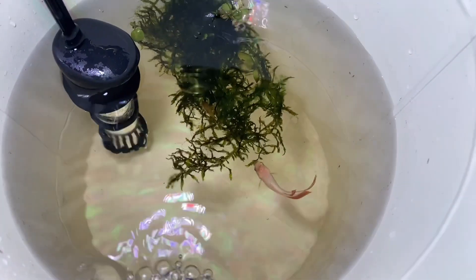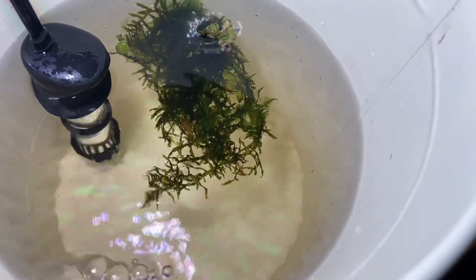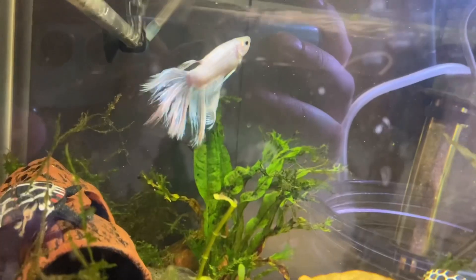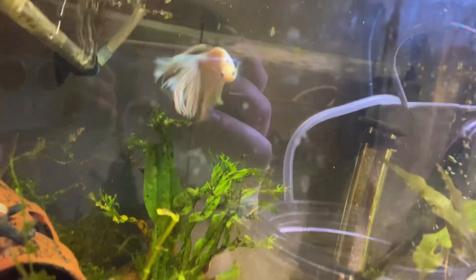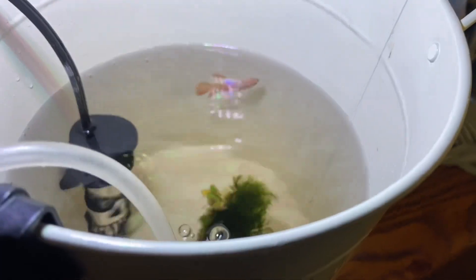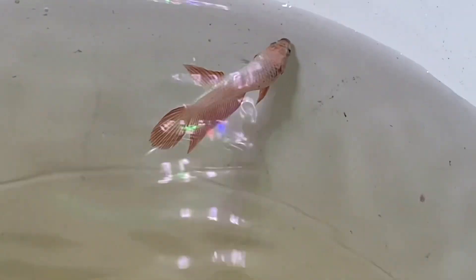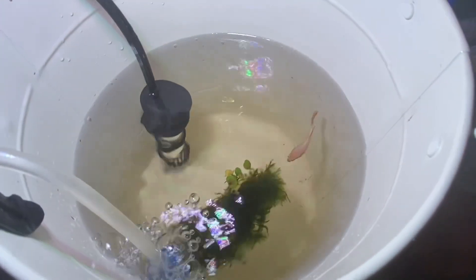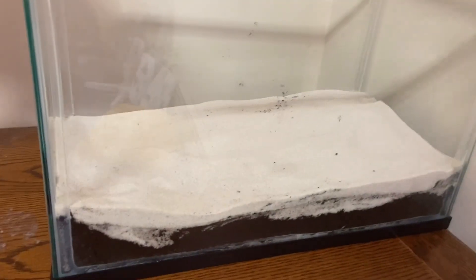We finally just decided to put Strawberry Shortcake in a bucket and panic. She got her own heater, and we put Angel Cake back in his tank. Strawberry Shortcake got to go in a bucket with a heater, a bubbler, and a plant. I felt so bad. Gavin pointed out she was going to be in a bucket anyway before we got a tank set up, which is true — but still.